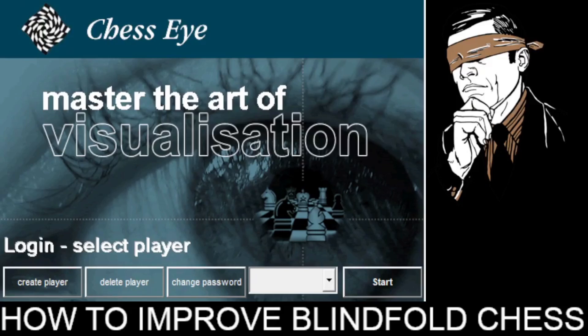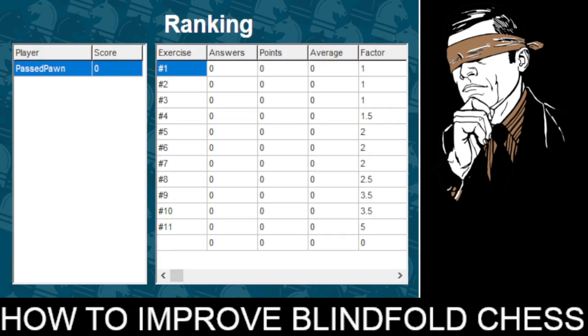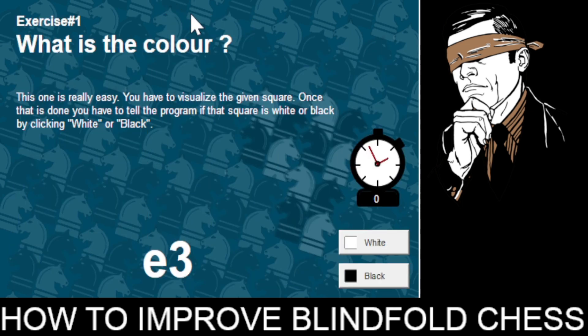Now we open this program. You will create your profile, set a password, and click the start button. Then click on the exercise tab and select exercise one: 'What is the color?' This interface will ask you the color of a particular chess square and you have to answer it, and at the end you will get your score.